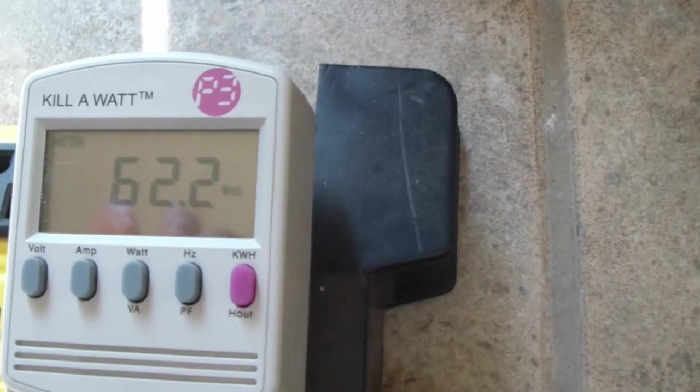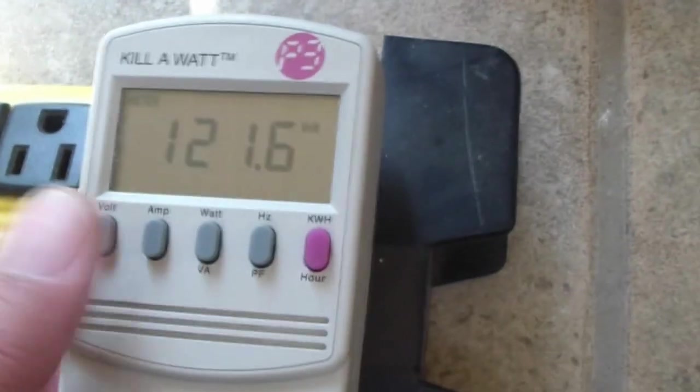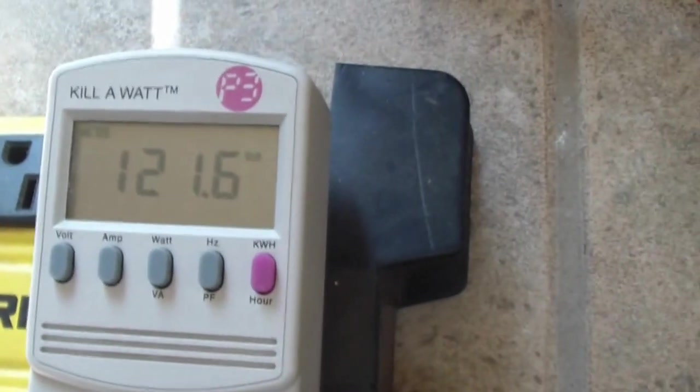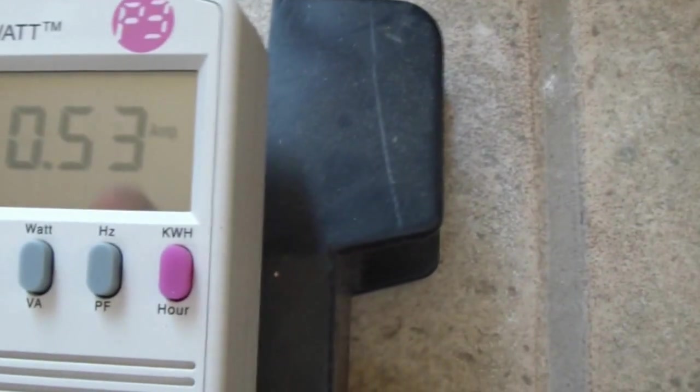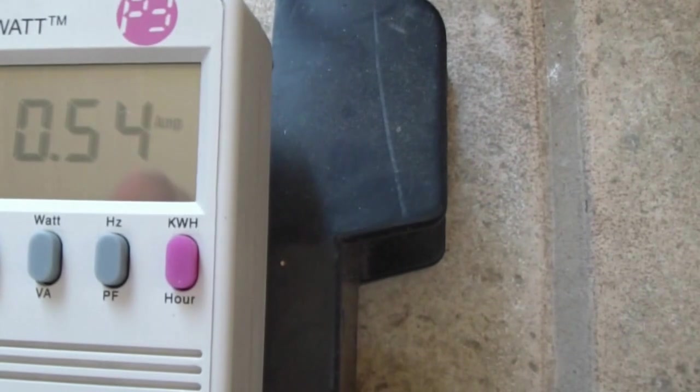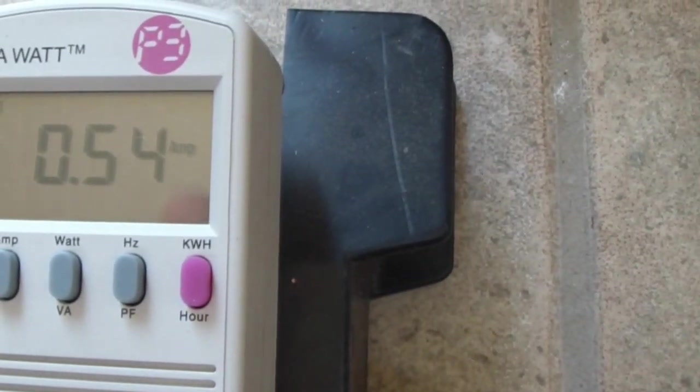I used a regular drop cable from two panels — they're about 200 watts — they're up on the roof and I connected it through that cable to this box here. As you can see, it's making 62 watts, cycling through 121 volts, and half an amp. It's about nine in the morning.